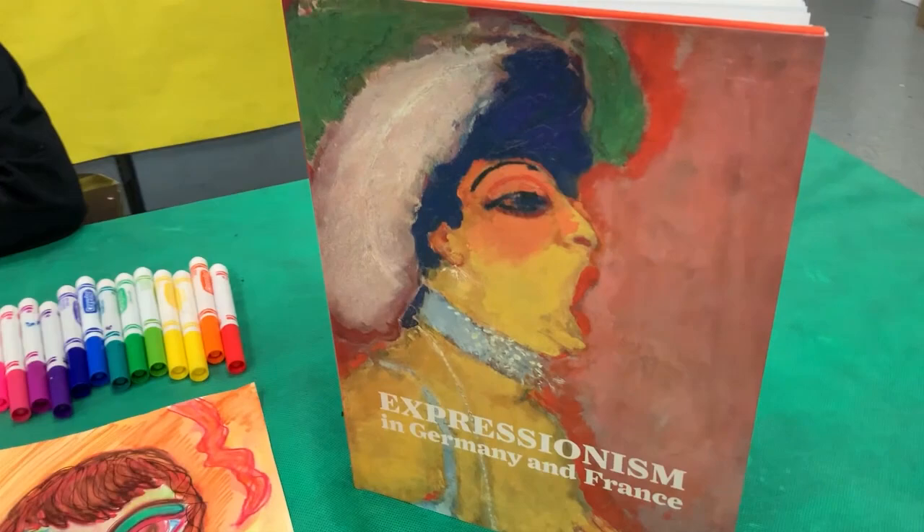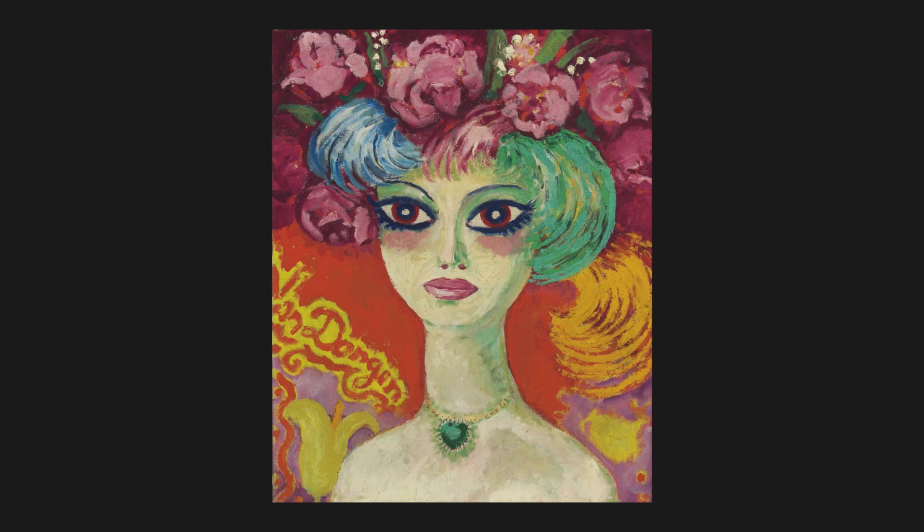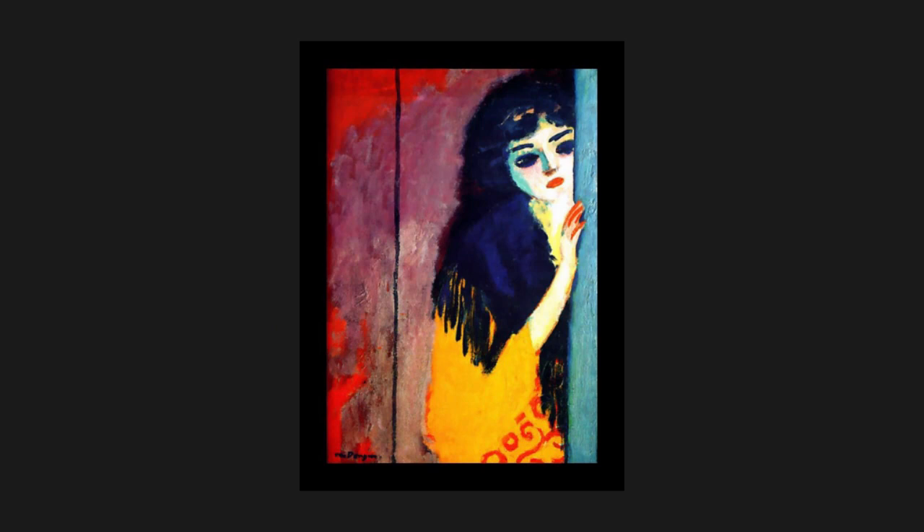Some of the artists of this movement include Kees Van Dongen, who illustrated a photo in this book on Expressionism. Today we're going to be working on some of Van Dongen's portraits, which feature women with big, gloomy, and just really stunning eyes. We're going to be recreating Van Dongen's Woman with the Blue Eyes, which was created in 1908.